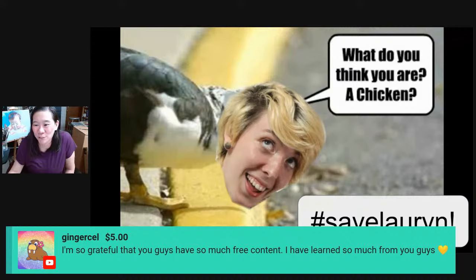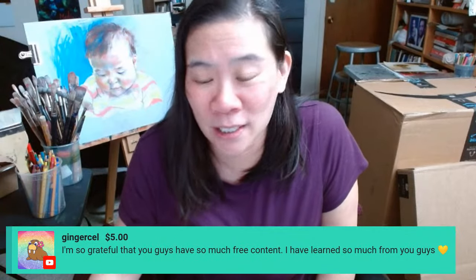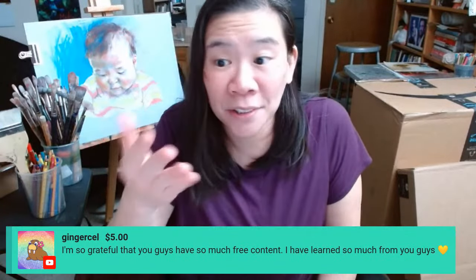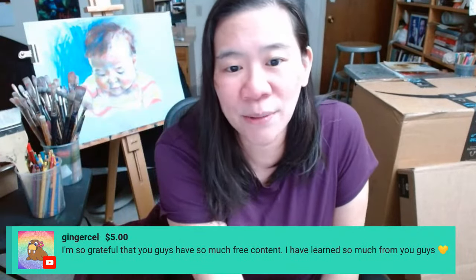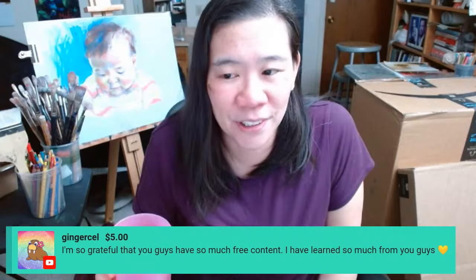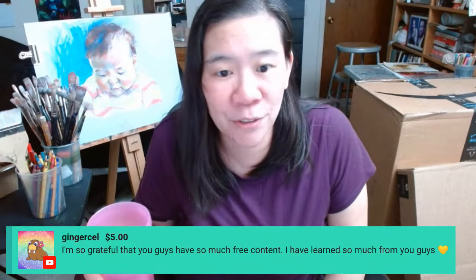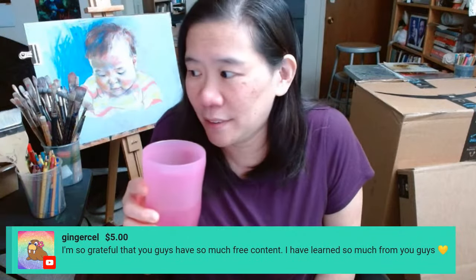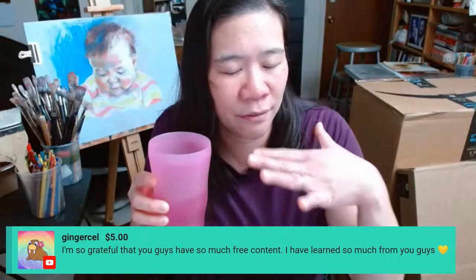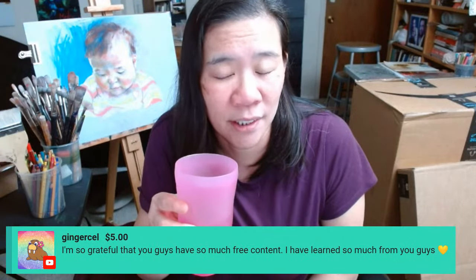Ginger says, so grateful you guys have so much free content — I've learned so much from you guys. Thank you, Ginger. So many of you have been with us for so long. Some of you are here, you leave for a while, you come back, you leave again. And that's the way I like to think about it — we're just here for you. You hang out with us when you feel like it, you leave for a bit, you come back, and we welcome you back with open arms. I think it's very important that you guys feel that we are a solid base for you to return to.